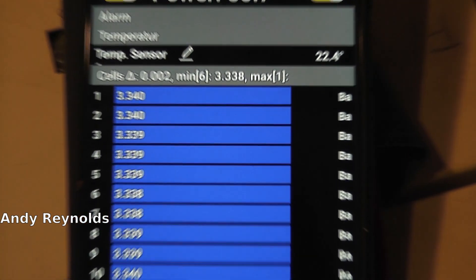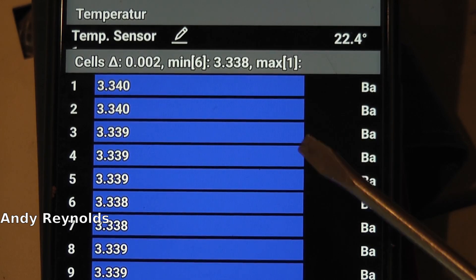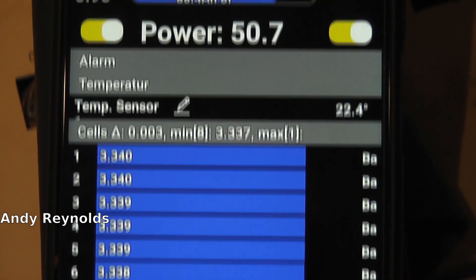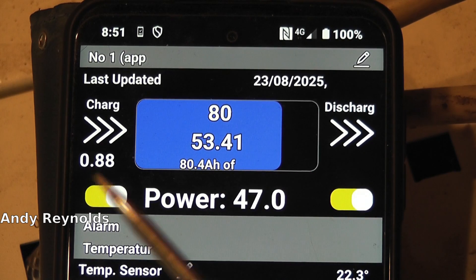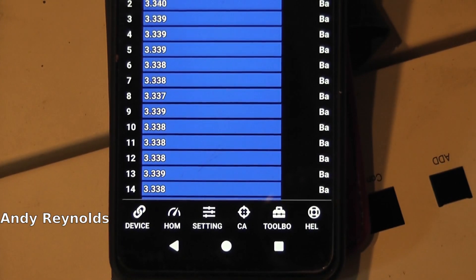If you get a difference, you'll find that these bars here move - if there's one cell that's low, that bar will be further over. So that's a nice useful indicator, and the same with this bar. We've got 53 volts because it's overnight and it is charging at just shy of one amp, so that bar will move over.